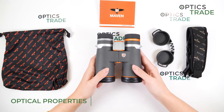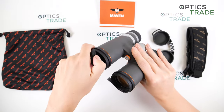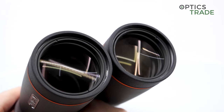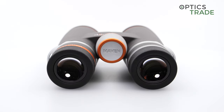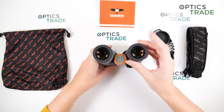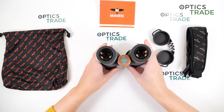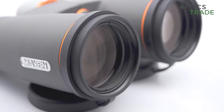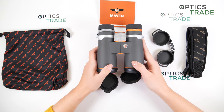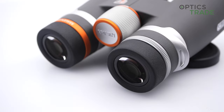Moving on to optical characteristics: Schmidt-Pechan prisms, extra low dispersion ED glass, and scratch- and oil-resistant coatings on the outer lenses. The average field of view is 115 meters at 1,000 meters. Talking about the image, I'm really impressed by Maven's quality — not just with this model but with all their models, even from the C series. When you look through these binoculars, you immediately get a feeling that the whole image is around you. We have a sharp image in the center as well as on the edges, really vivid colors, and good correction of chromatic aberration.